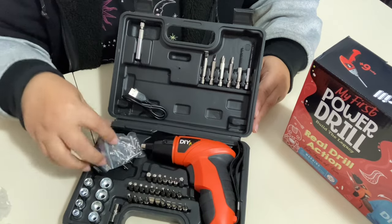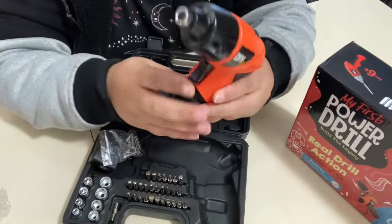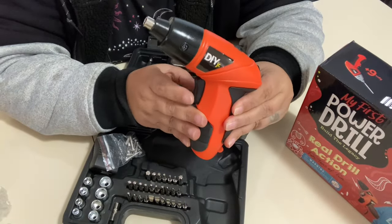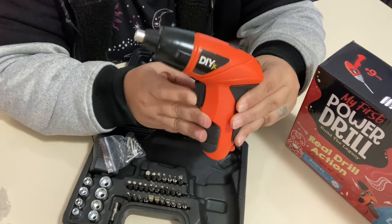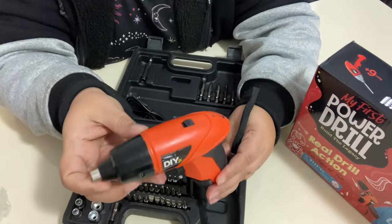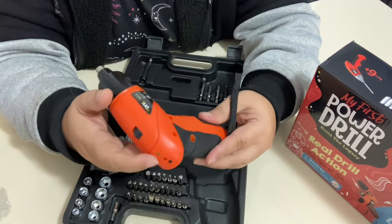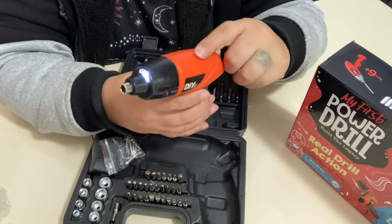It does bring little extra screws, and this is the drill itself — it is already charged. I've already powered it; I guess that's the forward motion and this is the back motion. It does have some weight to it, and it's got a little lights over here which I'm assuming are for the battery charging.